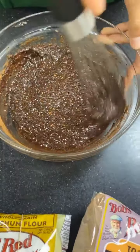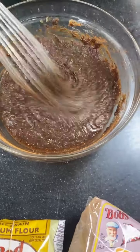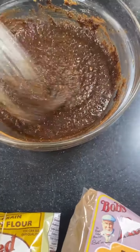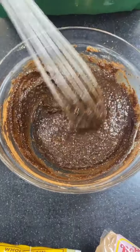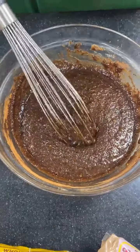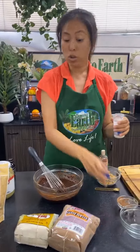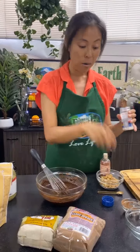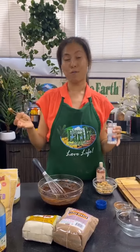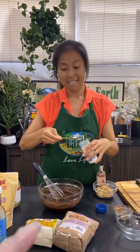For those of you wondering what carob is: it comes from a pod — they toast the pods and then grind them up to make this carob powder. It's a great alternative to chocolate. You can substitute cocoa powder if you want, but carob is a nice low-fat alternative since cocoa often has fat in it.